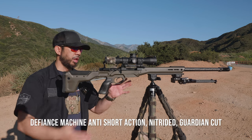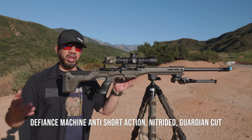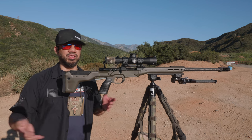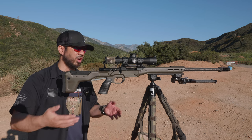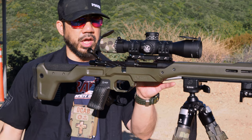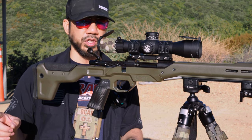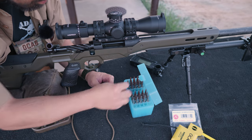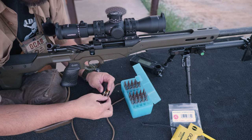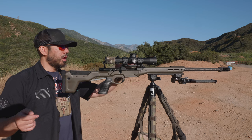The heart of the build is the Defiance Machine Anti action. "Anti" is a play on words — anti-titanium — because it's a steel action. It's their answer to lightweight actions without going titanium. I have it with a guardian cut, which means I can take AI Arctic Warfare magazines. Those are double-stack mags, and not every AI-compatible rifle can use AW mags, but I wanted to run them because they're shorter.